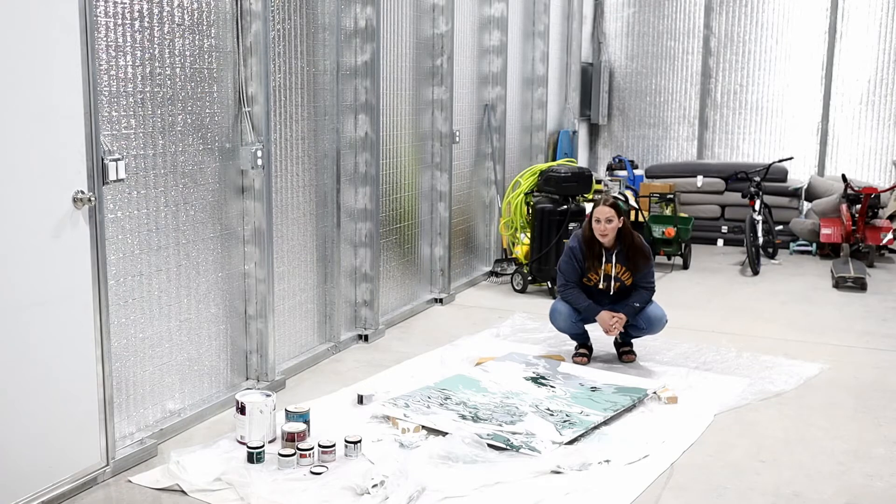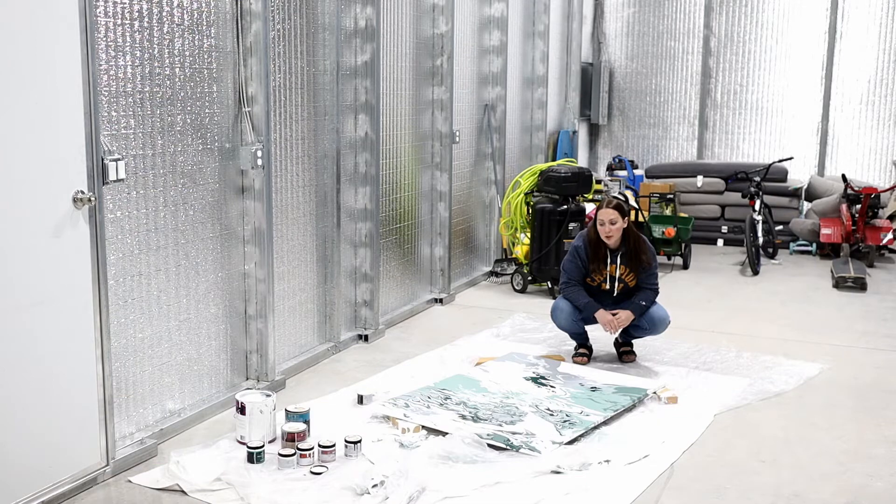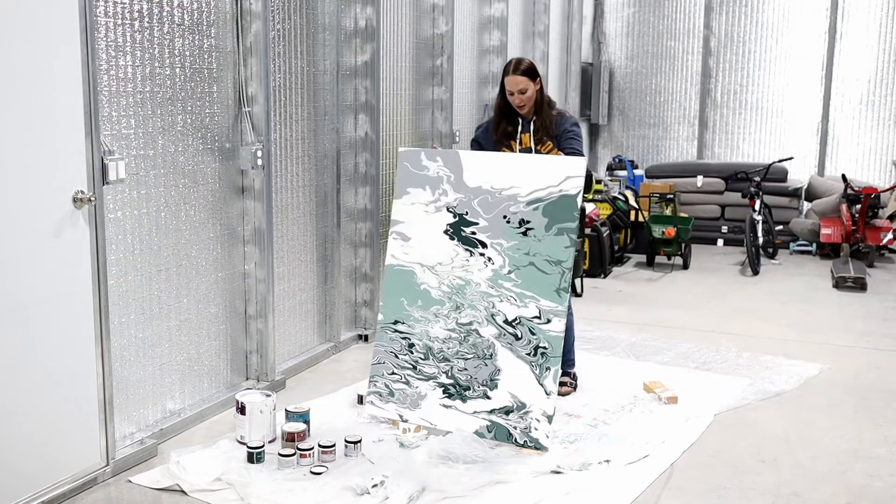Alright, so it's been about five days. I've let this painting just sit here in my garage — I haven't touched it, haven't done anything else to it. I'm going to lift it up now. Here's what the finished product looks like.